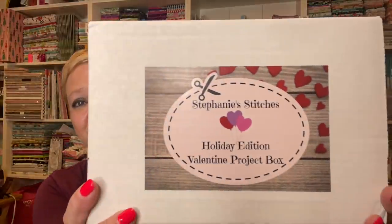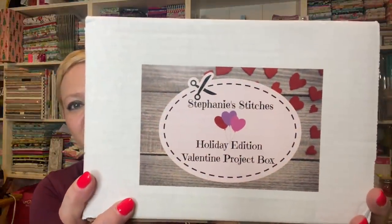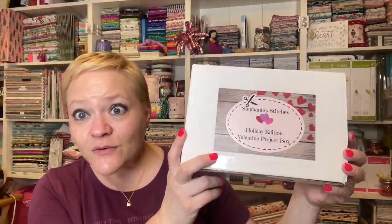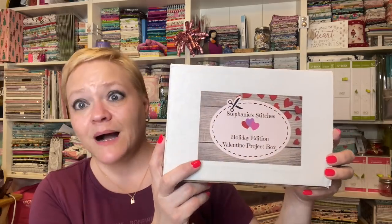The first one is going to be Stephanie Stitches. This is her holiday edition Valentine Project box. I'm a little bit late opening this, but I'm so excited because I've seen some of the finished products already. I haven't opened any of the boxes at all, so I'm really excited.